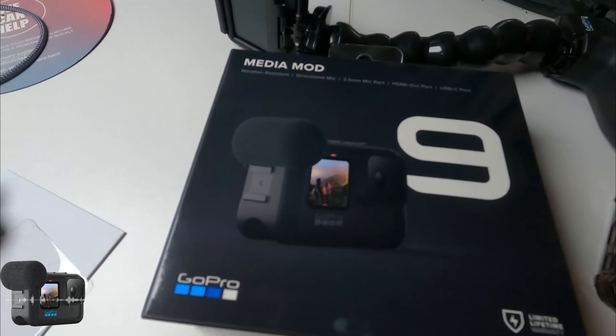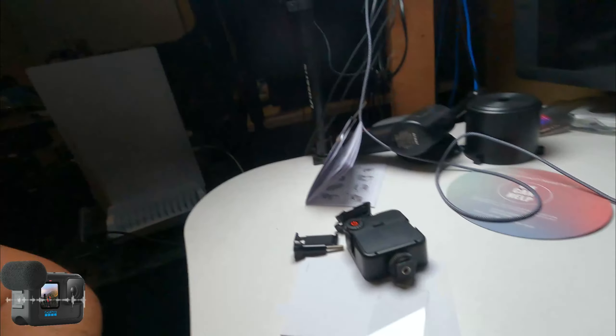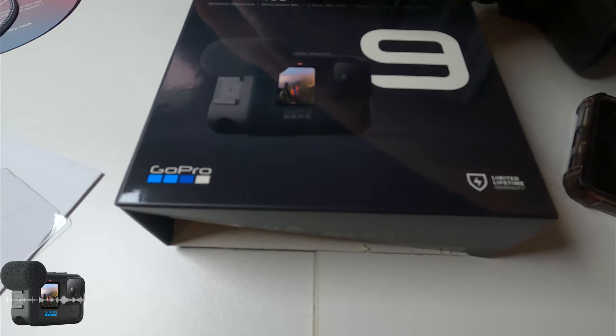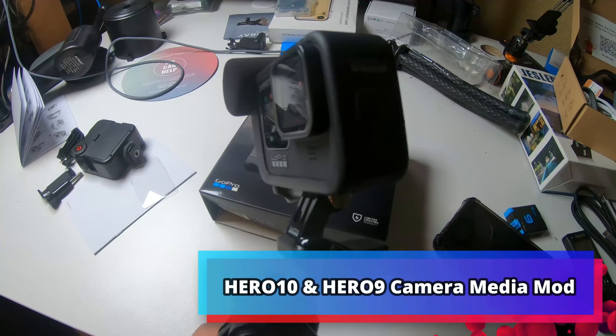We're going to flip it around and see how well it works. Test one, two, three. I can actually see the green lights on the unit, which I really like. Let's go ahead and continue with the demo. When I set this up I noticed a green bar on the back that lights up green when you're talking, which is a great thing to have — it tells you the microphone is actually working. If you can see the green part — test one, two, three — you can see it works very well.